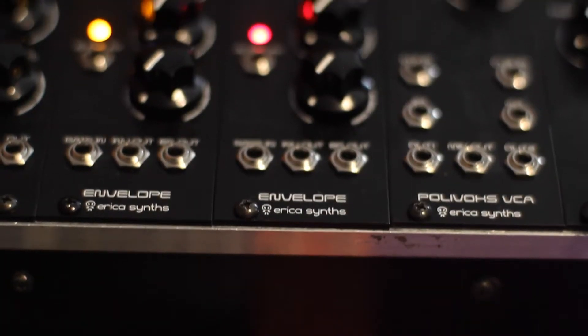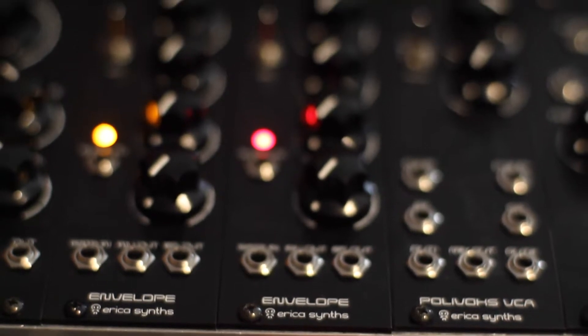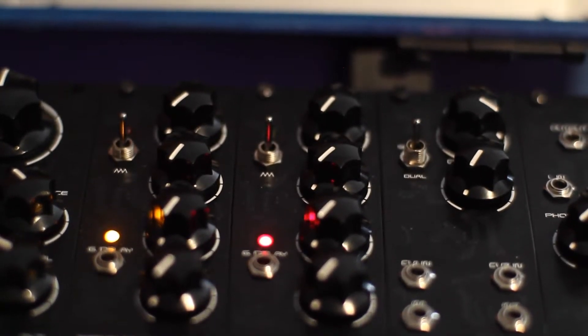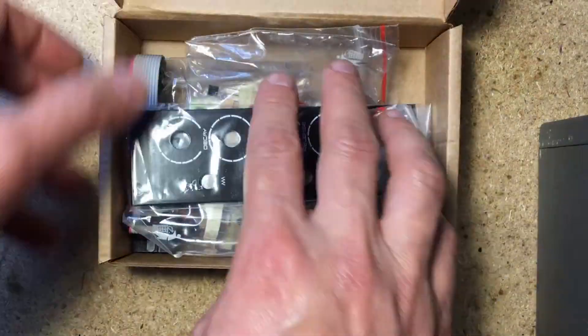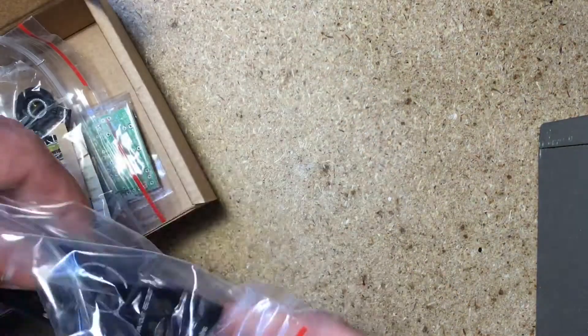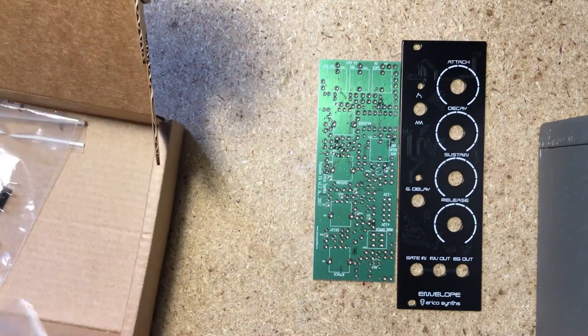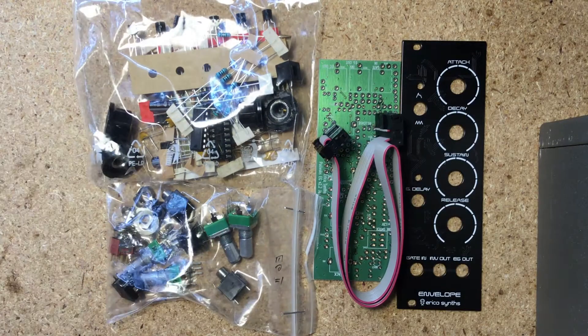The envelope generators are really cool — also easy single board builds. They have features not usually found in traditional ADSR generators, like the G-Delay output, a gate which goes high after the attack stage, allowing for chaining many envelopes to trigger each other. They also have a cycle switch, making them into LFOs.